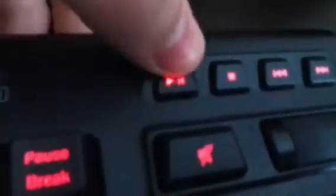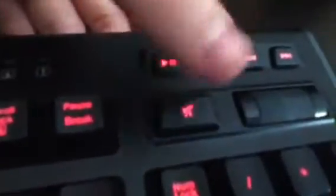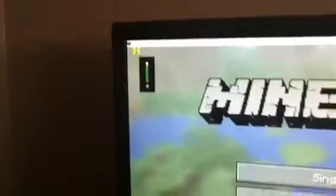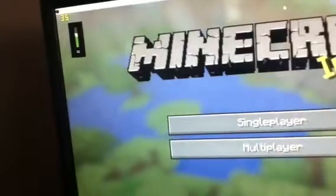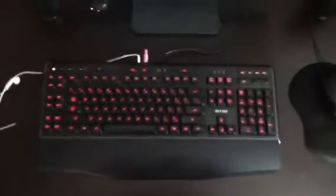Here's your pause and play, stop, rewind, fast forward, and your mute button — it mutes and turns back on. Then this right here is for your sound — it's a scroll wheel, you scroll it like that to go up and down.